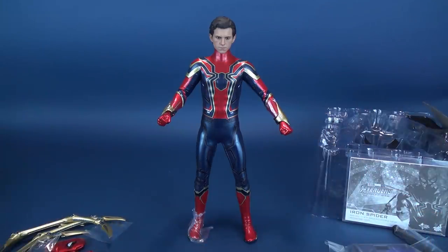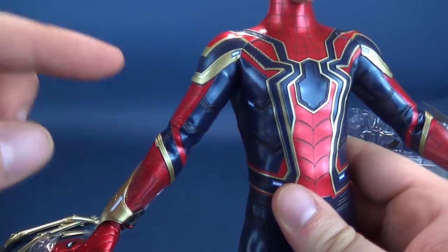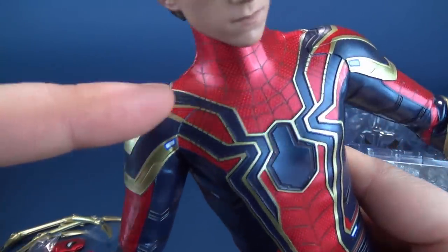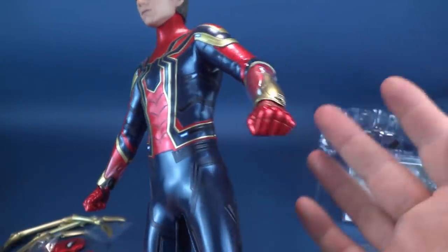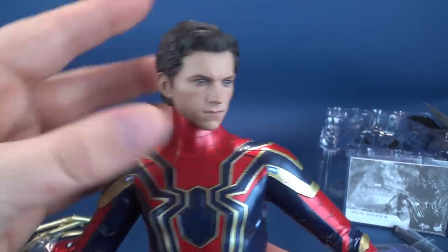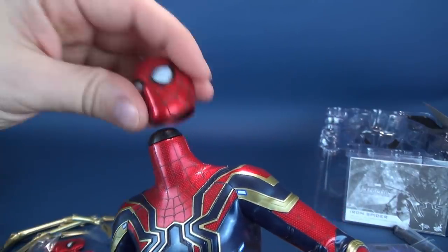Initial thoughts: kind of a mixed bag. I kind of knew what I was getting into based on images online — even the marketing photos showed stress marks starting to develop in the elbows. I don't know what it's going to be like for this guy over the course of time, but I kind of like the head sculpt and I'll probably display him like this.